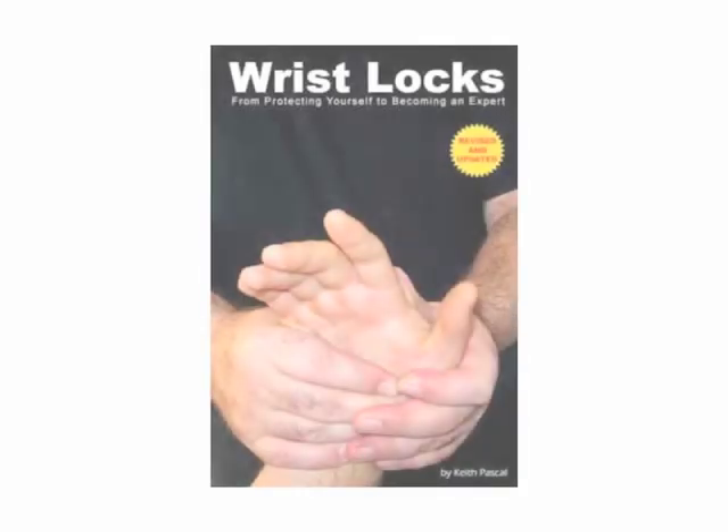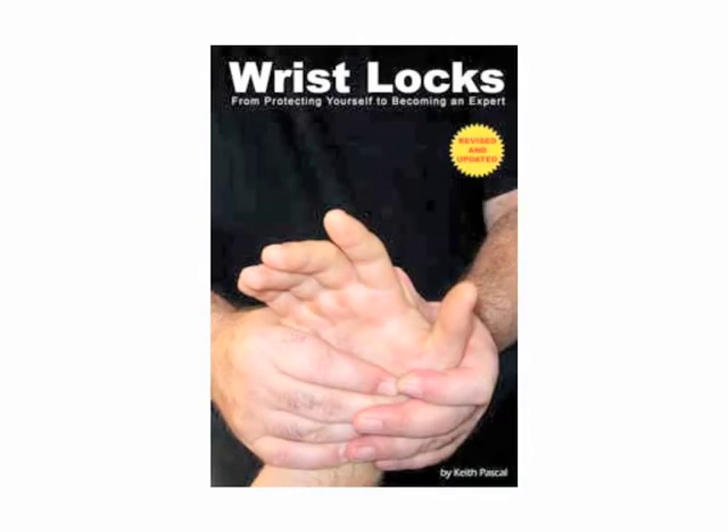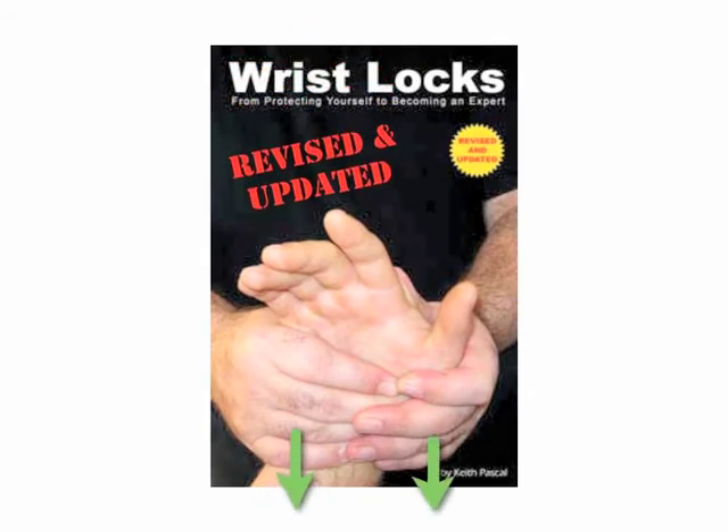And hey, if you don't own a copy of 'Wrist Locks,' make sure you get the soft cover with the yellow circle saying that it's revised and updated. Depending on where you're watching this video, you might even find an order link below. This is Keith Paschal — thanks for watching. You're still here? Well, either grab a partner and start practicing, or get your copy of 'Wrist Locks' now.